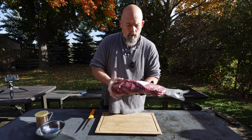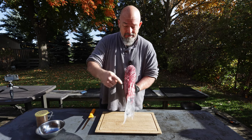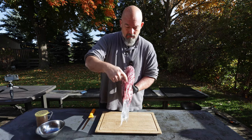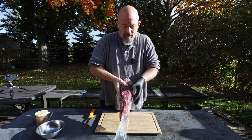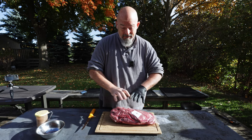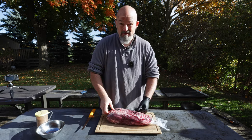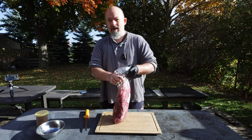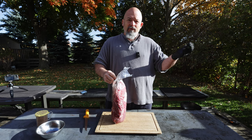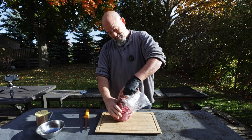That's the flat iron steak. Here we go — we have the whole piece. The flat iron consists of two muscles and there's a big sinew running down the middle. Normally you would take it apart and take the sinew off, but we're gonna leave this together. I'm just gonna take the outside sinews off and clean it up, and take advantage of the nice fall day. It's a little cool today but I'm gonna film as much as I can outside when I can.